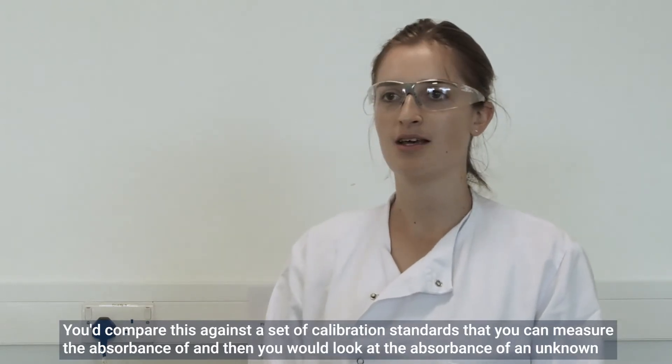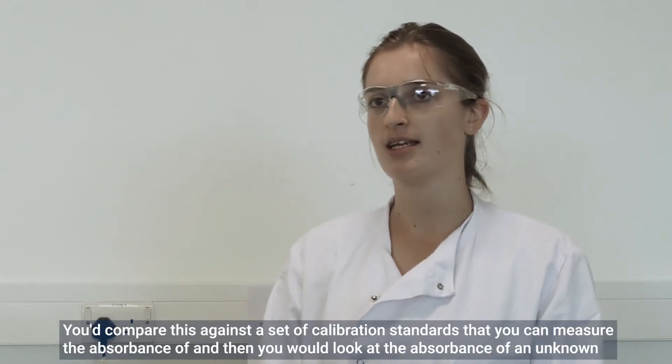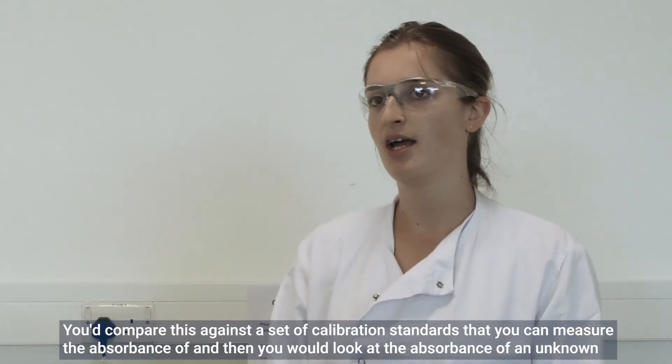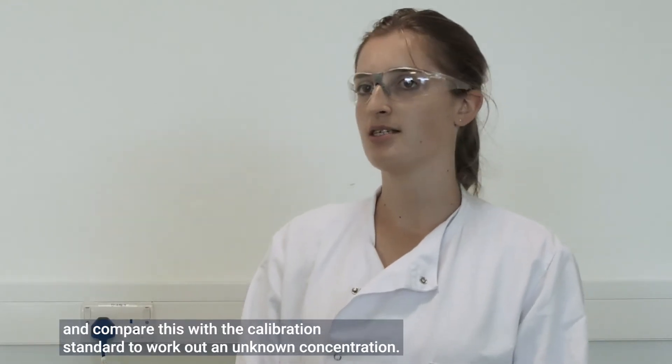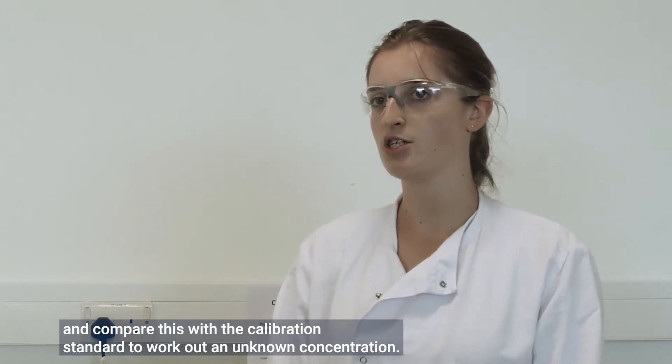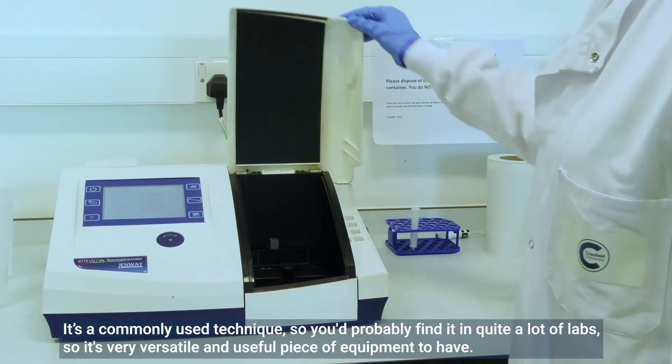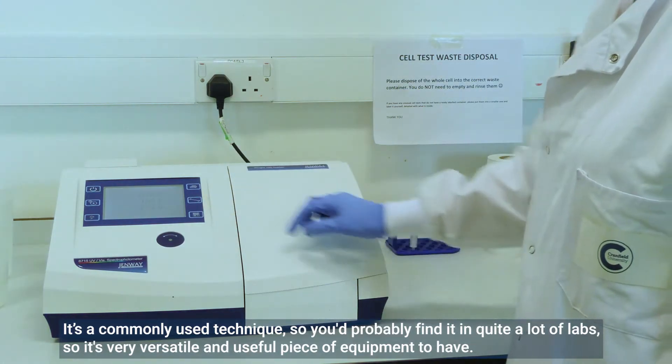You compare samples against a set of calibration standards — you measure the absorbance of those standards and then look at the absorbance of an unknown to work out an unknown concentration. It's a commonly used technique found in quite a lot of labs, so it's a very versatile and useful piece of equipment to have.